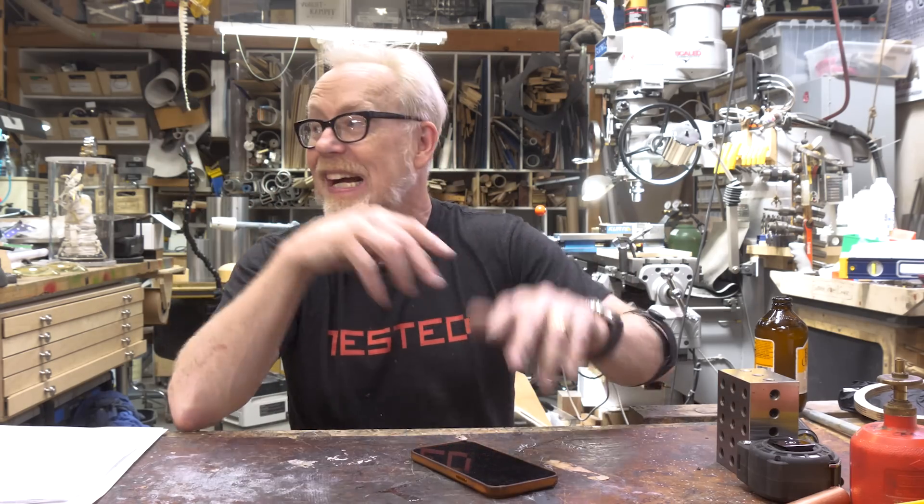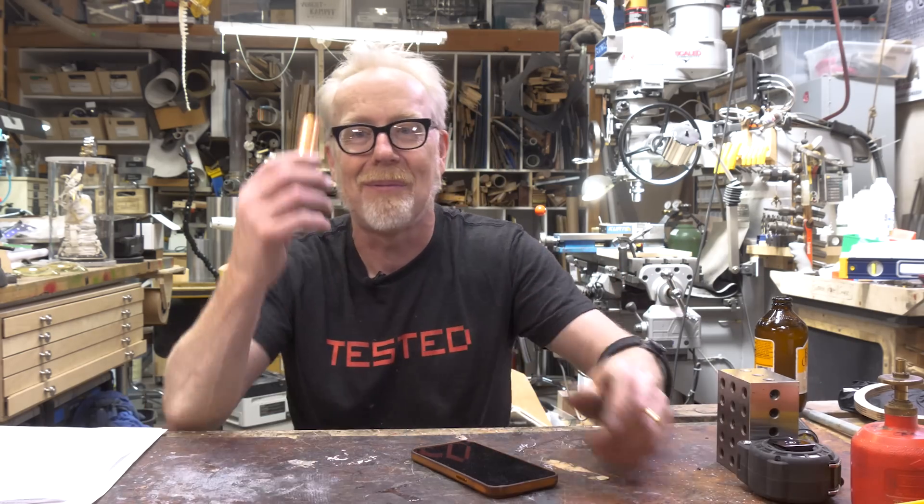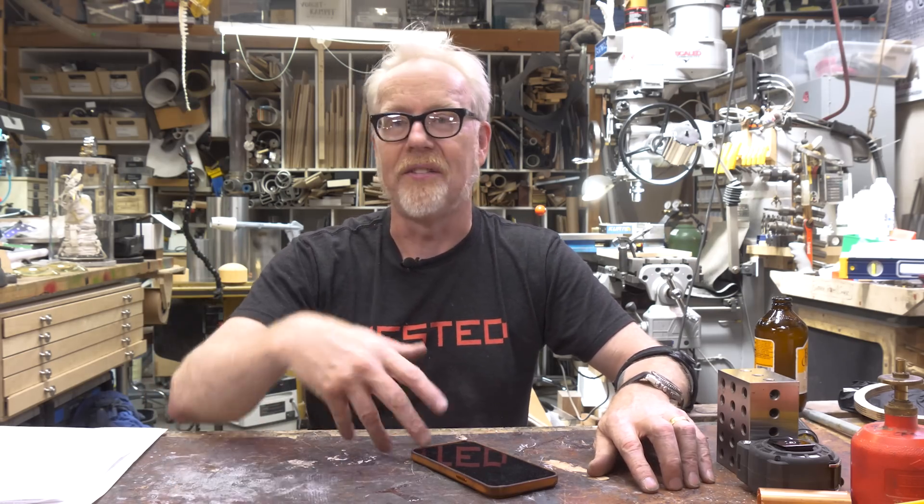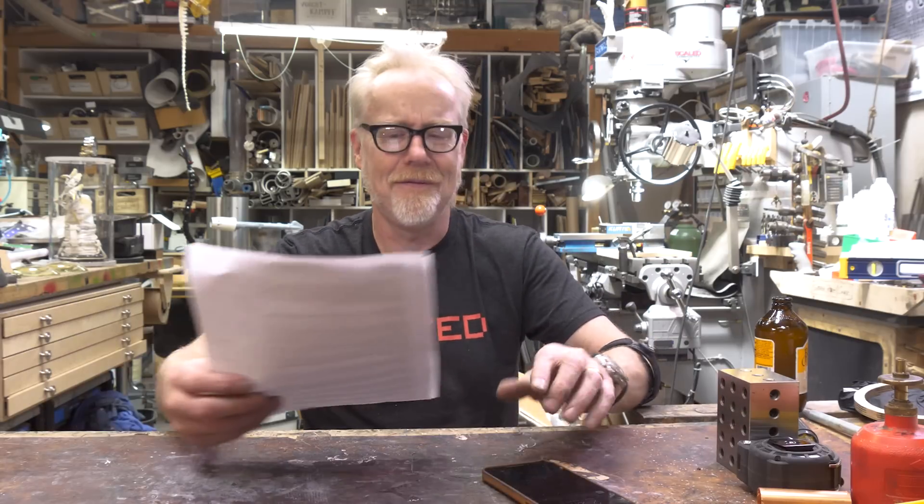I say welding area — I don't actually weld in this shop. There's too much dust, I don't have enough protection, and it is terrifying to weld in here. I'm literally doing a project right now using copper pipe specifically because I just have too much crap in the way to weld. So I'm hand-building this thing out of copper because it's easier and I can braze it here much more safely. I don't like my MIG welder spitting sparks all over the place — it's just terrifying.